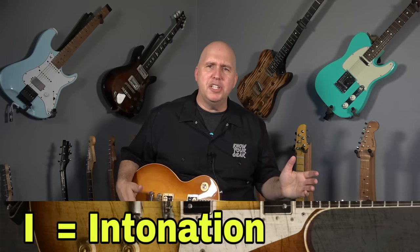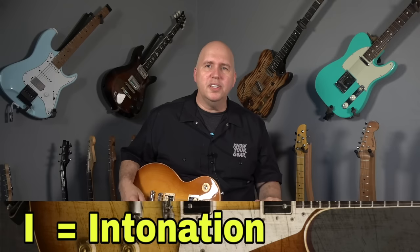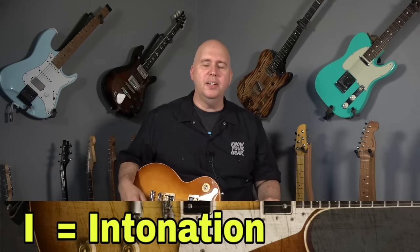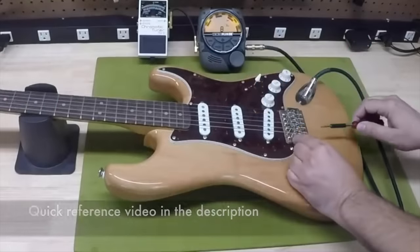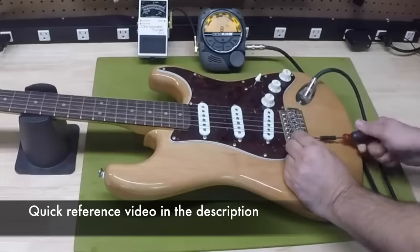Now that you have the guitar playing a little better, you're going to realize that the intonation is a little out. Intonation — if you don't know what that is, I'll put a link right here that shows you how to adjust that and why it's important. You would adjust it by turning the screws on the bridge, either to move the saddles towards the nut or away from the nut. There's a video reference for that if you don't know what intonation is.